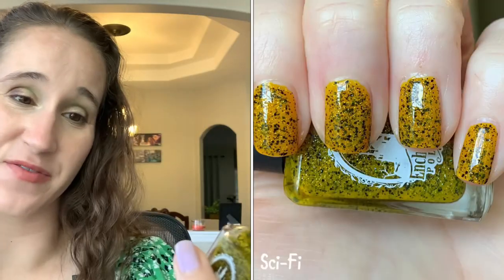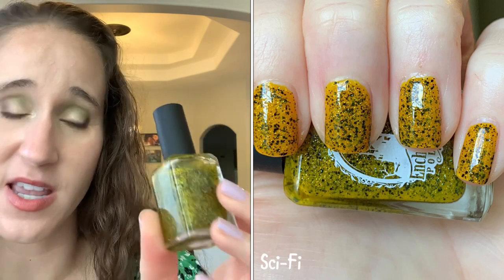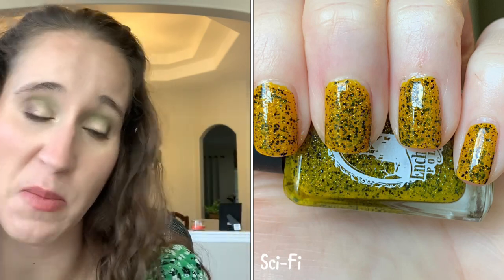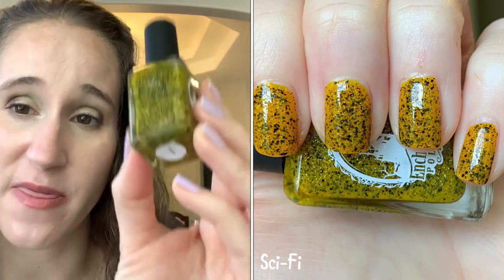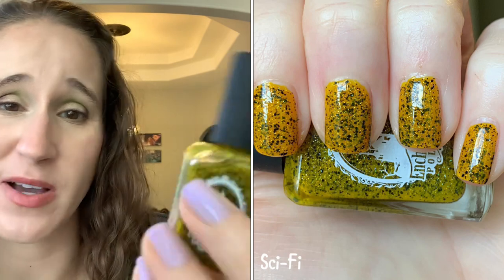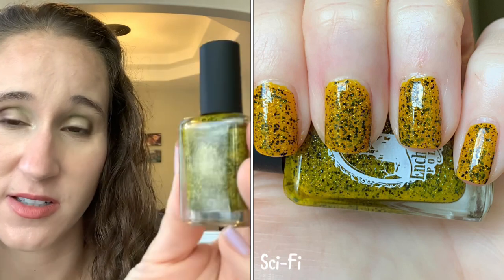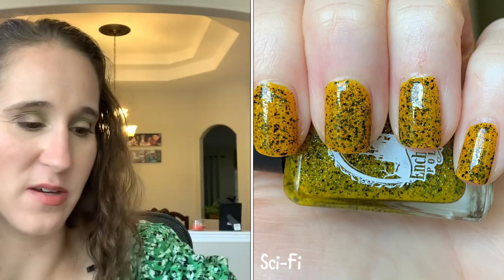In-Chain Polish 'Sci-Fi' — one of my favorite favorite polishes. I was lucky enough to get this shortly before they announced they were going out of business, and then I went back and bought a bunch of others. It's amazing — a mustardy yellow chock full of little black speckles and silver speckles. Absolutely gorgeous, one of the most beautiful polishes I have.